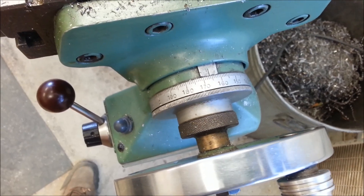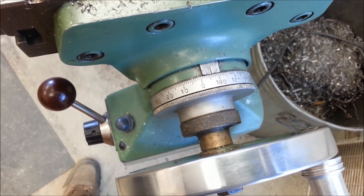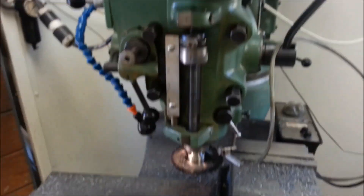One, two, three, four, five — that's about 10 thousandths per second. Just thought I'd update you on that.